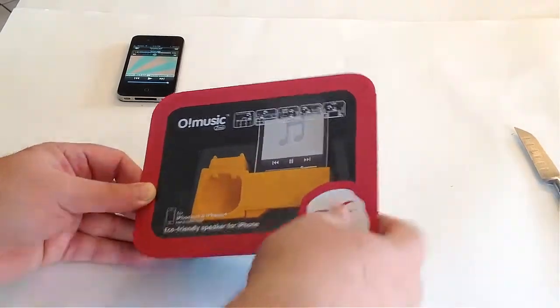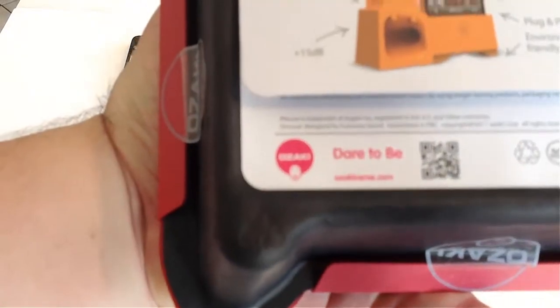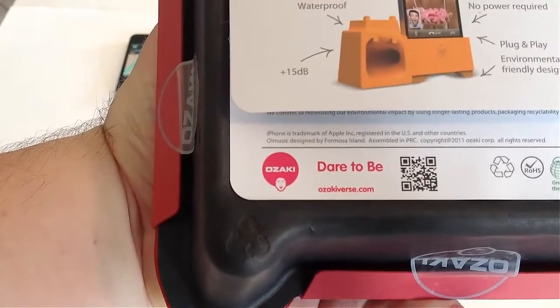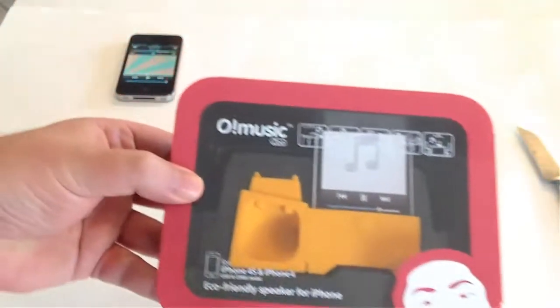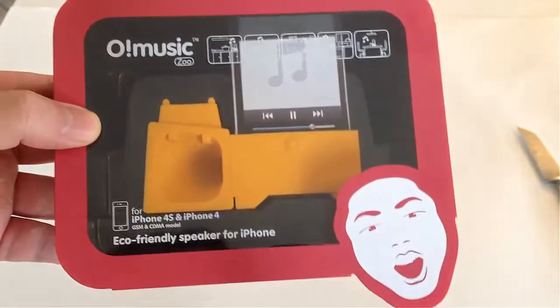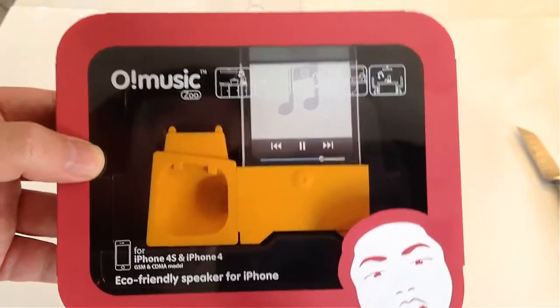This is from ozakiverse.com. That's Ozakiverse — you can see their little logo right there. You can go to their website and see this. This is their O-Music Zoo.